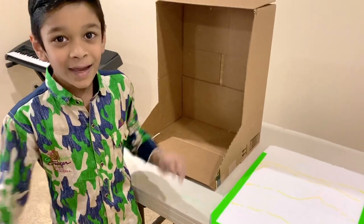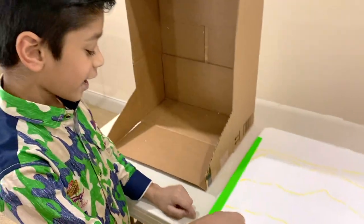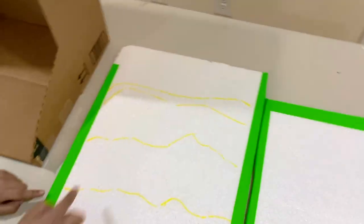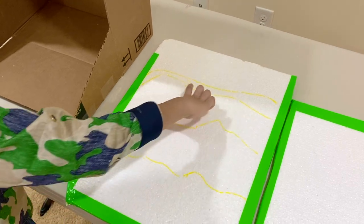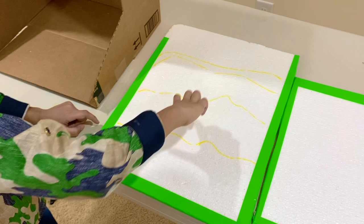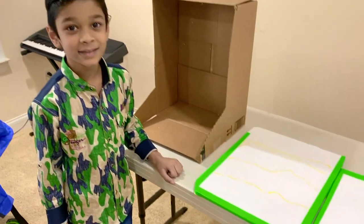It's going to be painting time! But before that, I divided the background styrofoam into four different layers. This part will be blue, this part will be green, this part will be dark green, and this part will be even darker green.